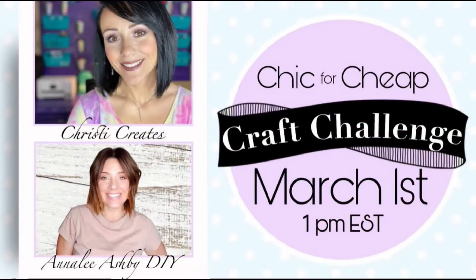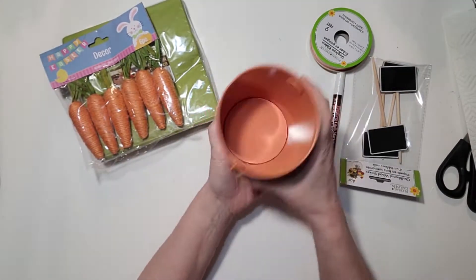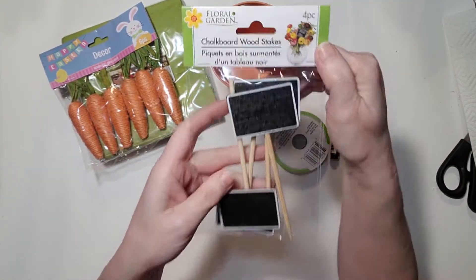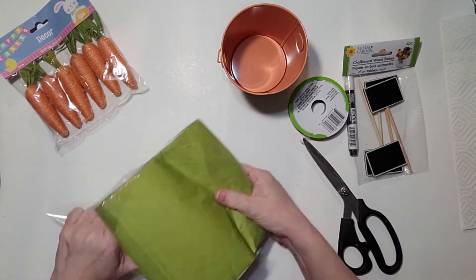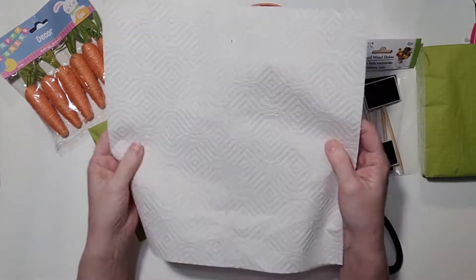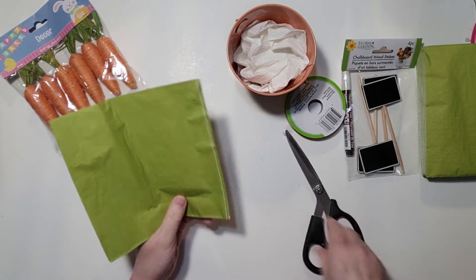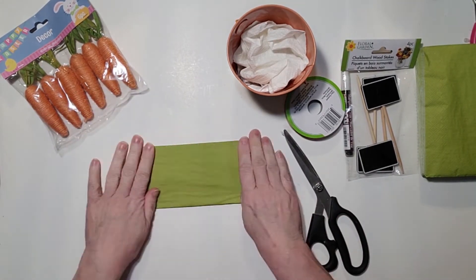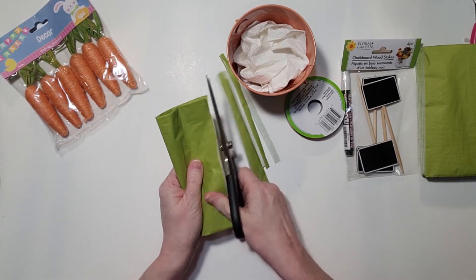This is part of Christie Creates Chic for Cheap Challenge hosted by Christie at Christie Creates and Anna Lee Ashby DIY. Here we take some Dollar Tree items: a pack of their green napkins, carrots, a cute little tin, ribbon, and signs. We stuff a paper towel down into the tin and cut strips of the green.